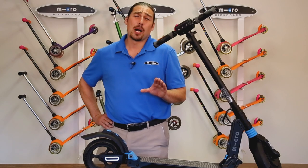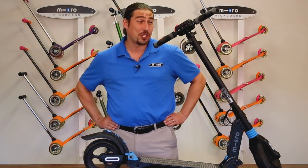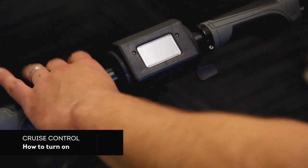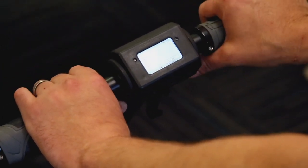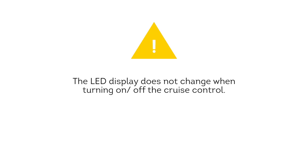Now let's review a couple of advanced features on your Merlin: how to turn on the cruise control, as well as how to change the speed settings. With the power off, hold down the electric brake lever and then turn on the Merlin. Quickly press the accelerator five times in succession and then pause for a second or two. Your cruise control is now on. Please note nothing changes on the LED display when cruise control has been turned on or off.